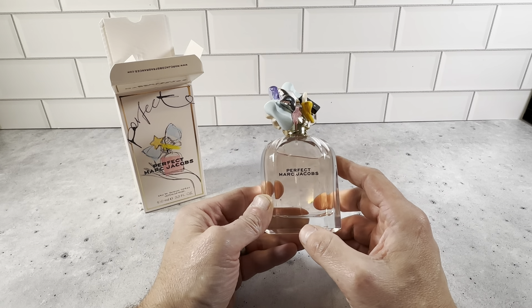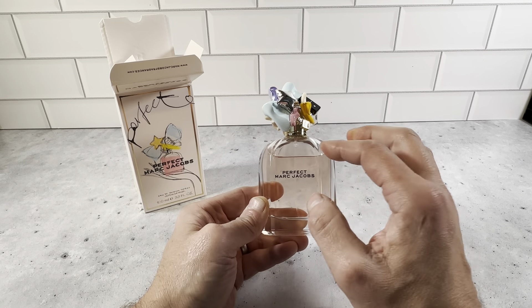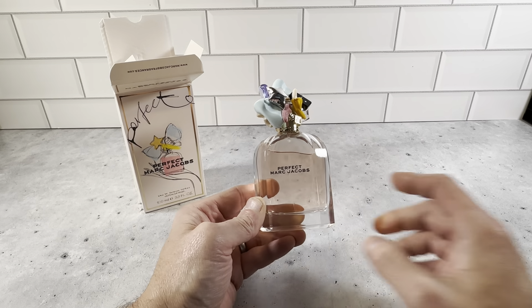Marc Jacobs has made some really nice perfumes. I know there's the Marc Jacobs Dot perfume and several others, but this Perfect one is definitely a really great scent.